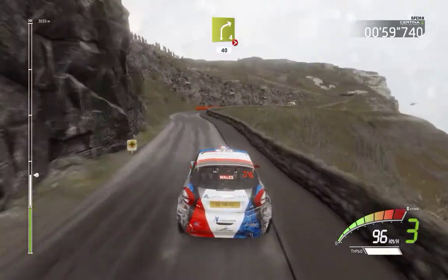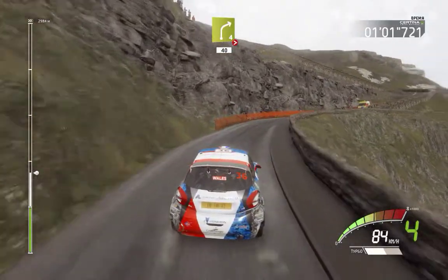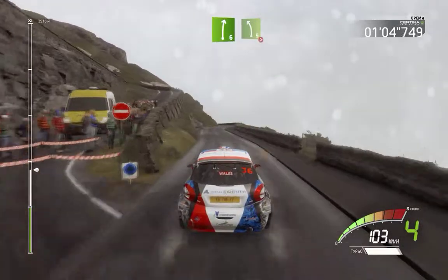And right 4, tightens, narrows, 40. Right 6 and left 5, long, tightens.